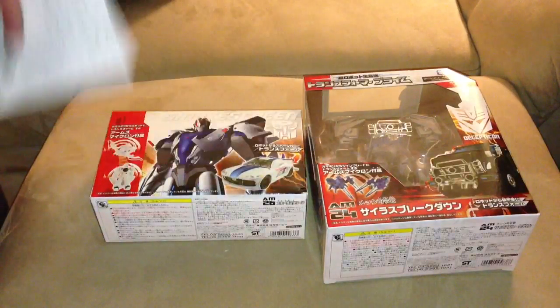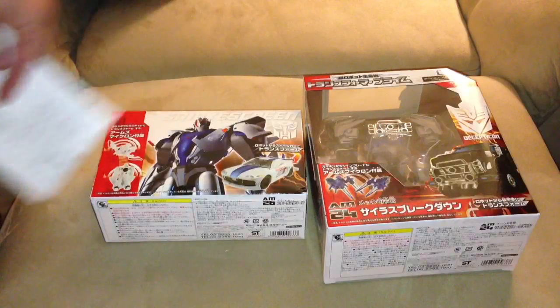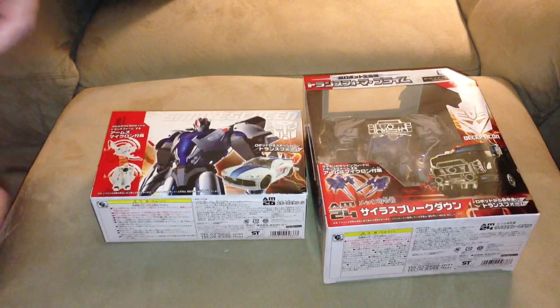If you guys have these figures, let me know what you think about them — they seem to be great. Thanks for watching, guys. I really appreciate you guys watching, subscribing, and favoriting. It means a lot. Hope you guys have a good night.